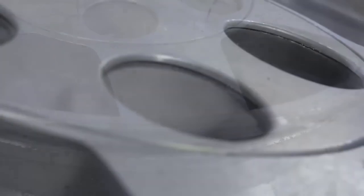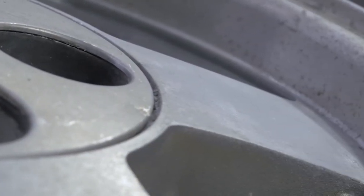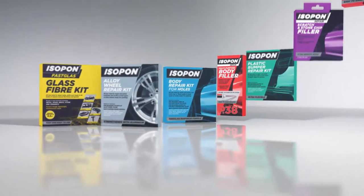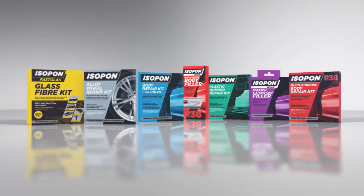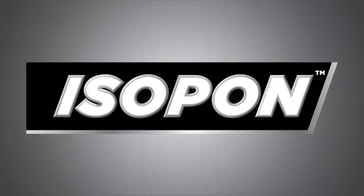That's it! Your repair is now ready to prime with your chosen primer. Isopon really does have the repair solution for almost any damage. For more information on the Isopon Alloy Wheel Filler Kit or any other Isopon product, be sure to check out our website at isopon.co.uk.